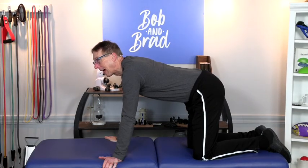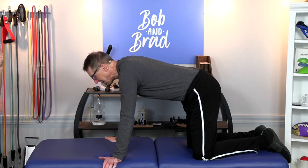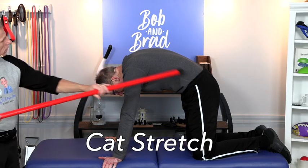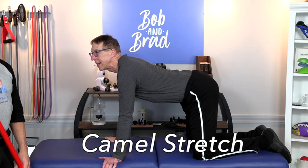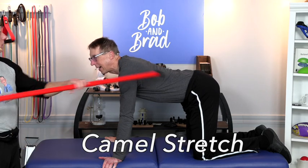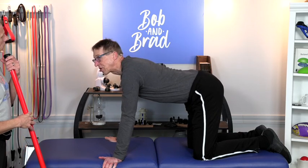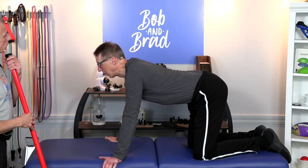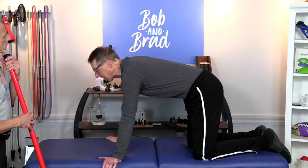This is the cat-camel. I'm not sure which way is the cat way — the yoga people always correct us on that. Basically, you're going to arch up like this while putting your head down, and then you're going to go this way — and this is camel. A camel has a hump, that's what I'm thinking. This is great for fascia in your back too. It's a really good way to get movement and it's not that difficult to do.